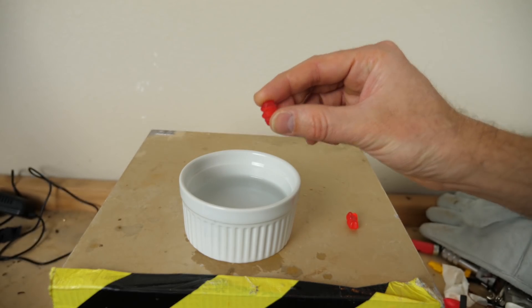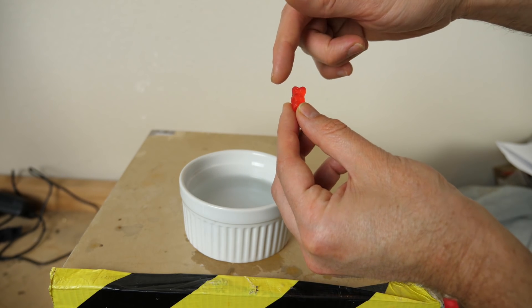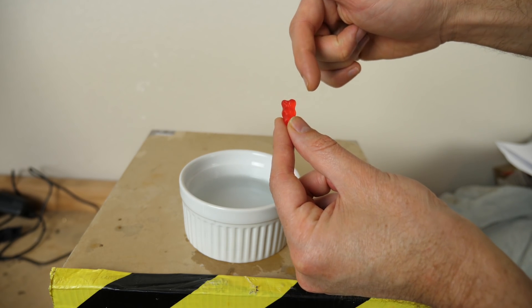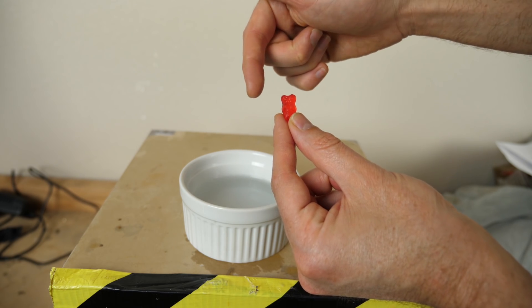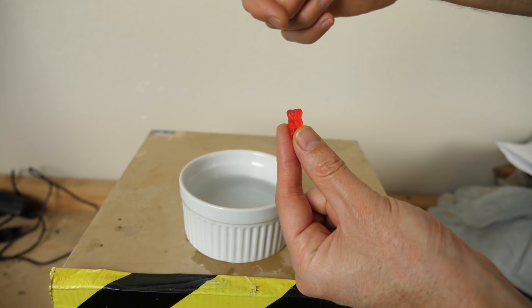Most likely you've been told that the reason your hands wrinkle in water is due to something called osmosis — your hands absorbing water because there's a lower concentration of water in your skin than on the outside. Let me show you what osmosis is using a gummy bear. The gummy bear represents a semi-permeable membrane: it's full of sugar, water can come into it, but the sugar can't dissolve out. So diffusion can only go one way.